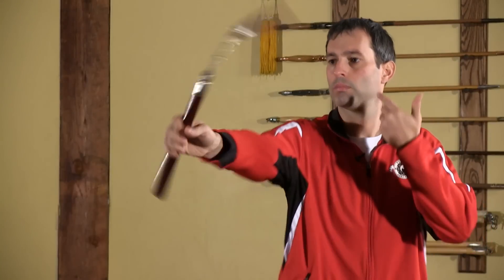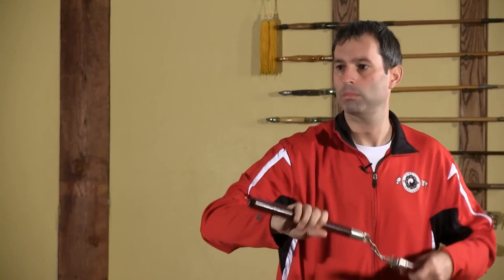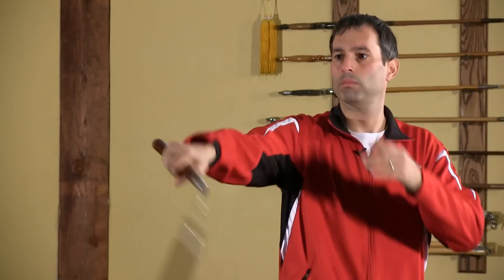If you wait until you strike to do this, you telegraph your movement, waste precious time, and usually wind up with a jerky, less consistent strike.